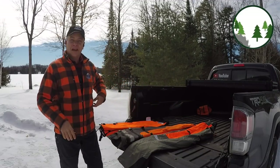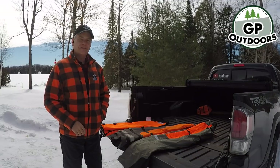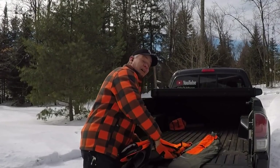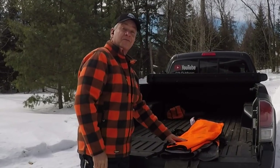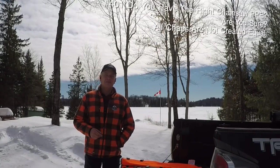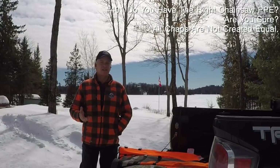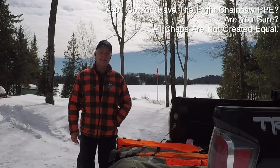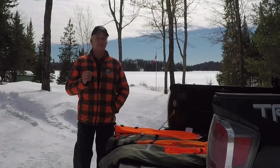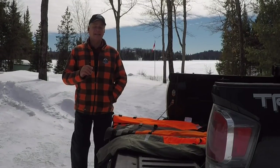Welcome back to GP Outdoors. Did a little shopping lately. Are you sure you have the right chainsaw pants for the saw you're using? I hope you'll stick around for a few minutes. I'll tell you what I uncovered and I'm really glad I found it. On a fairly regular basis, subscribers have been suggesting I try out some chainsaw pants. I've never worn chainsaw pants before, but as I started looking, I found out some really important information about chaps or leg protection I didn't even know.